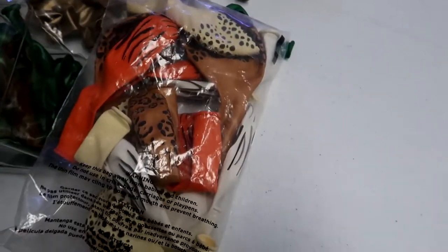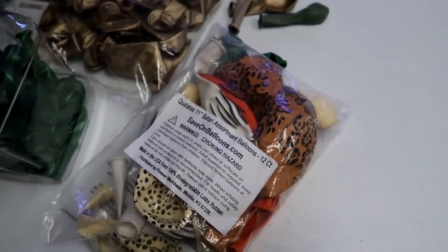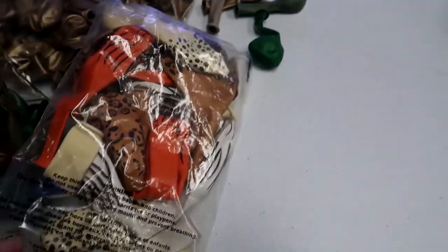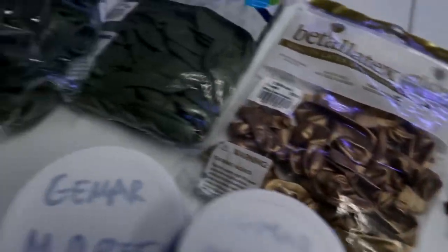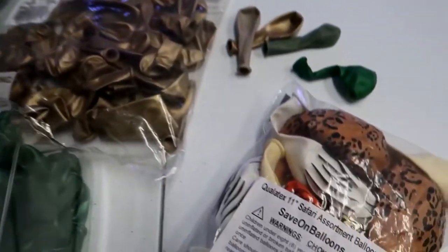I just don't know if I'm going to use the animal print balloons. I haven't figured out a way to incorporate them because every time I try to match them to something I just don't like how it looks. We'll see how this works — if I use them I will put them in the description below. That is all the balloons for our color scheme, so let's get started.